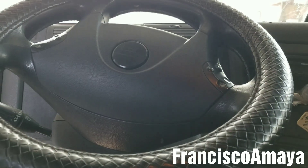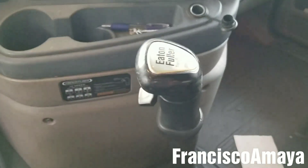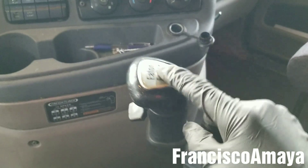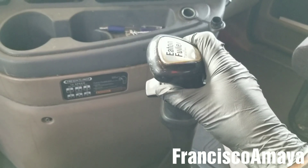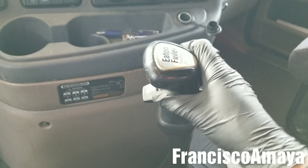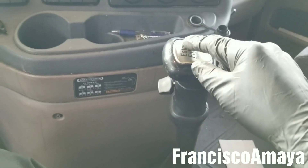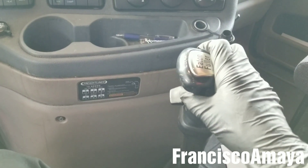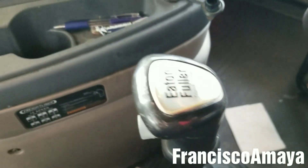Today I have this 2012 Freightliner Cascadia and the problem I'm having with it is a lot of play on the shift lever. This problem affects many different trucks, but the process I'm going to show you on how to fix this problem is going to be specifically for Freightliner Cascadias only.